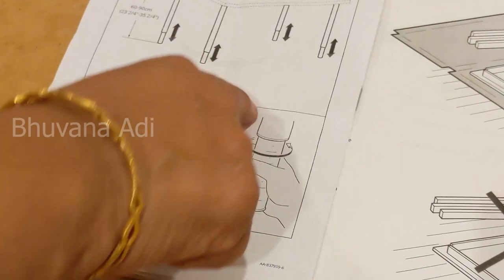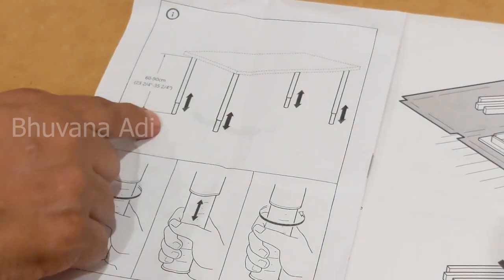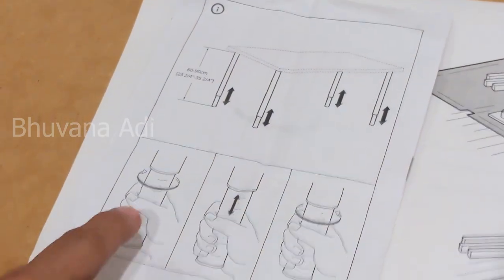As you can see, this is how the table will look once all the legs are fitted. The height of the leg can be adjusted from 60 to 90 centimeters from the bottom of the table to the ground, as shown here.